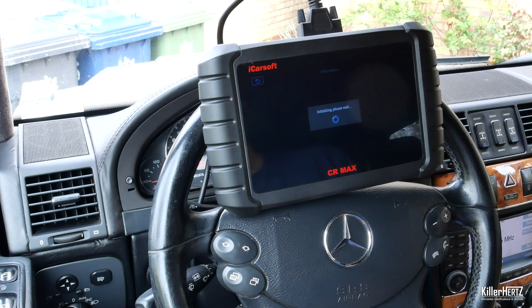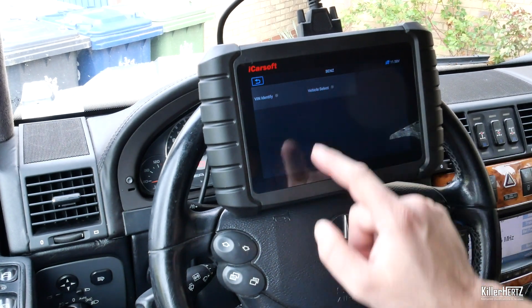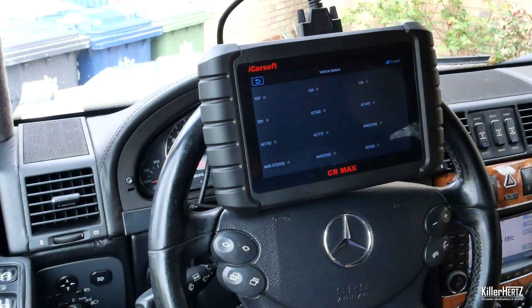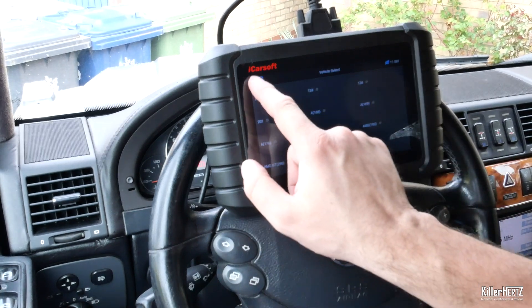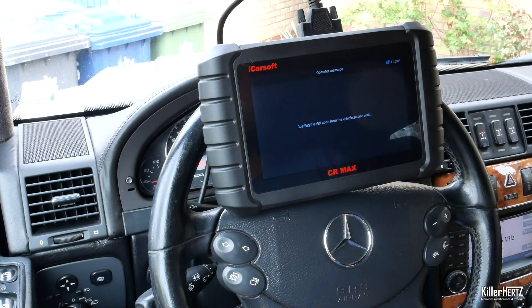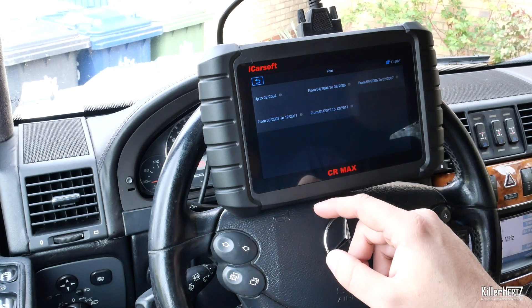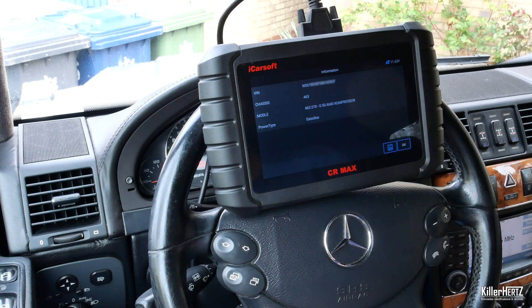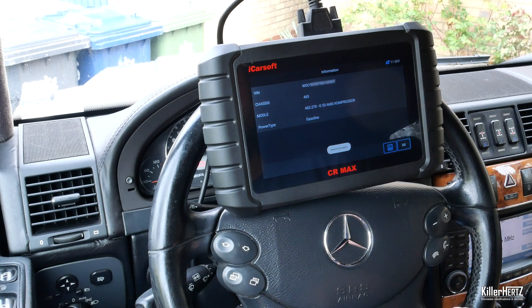The device also allows you to either search for your car via its VIN number or manually using the vehicle search option. Clicking on vehicle search lists all the Mercedes models including their model designation codes. I'll show you using the VIN search function — click on the Read button and after a few moments your car's VIN will be displayed on screen. You can then select the variant of the model if applicable, and after this all your car's details will be listed. You can save this information using the save icon if required.